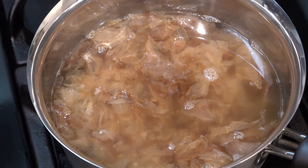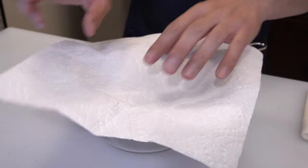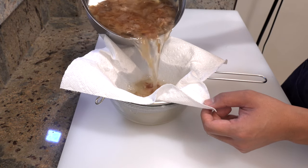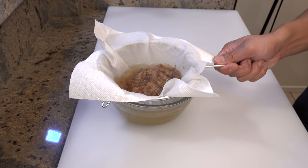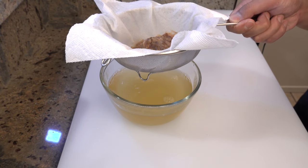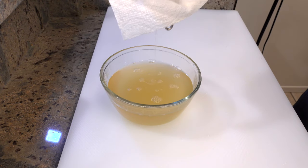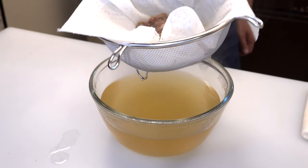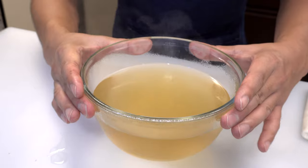And 5 minutes later, it will look like this. Next, put the strainer on a bowl and place a paper towel on it. And gently pour the dashi into it. Lift the strainer a little bit and strain the dashi until the last drop falls. At this point, please don't squeeze the dashi out of the bonito flakes — let it fall naturally. Okay, that's it. Now your beautiful homemade dashi is ready.